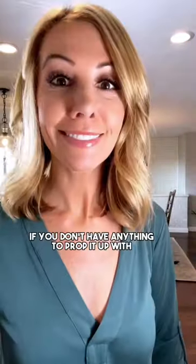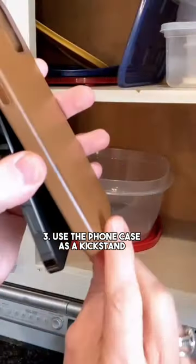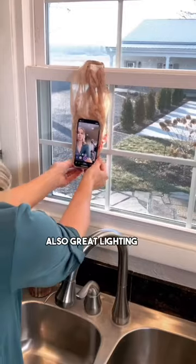Or prop it up in your cabinet. If you don't have anything to prop it up with, use the phone case as a kickstand. Or hang it with a grocery bag from a window — also great lighting.